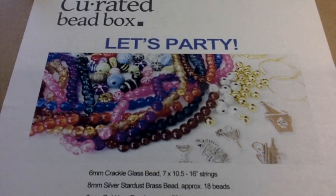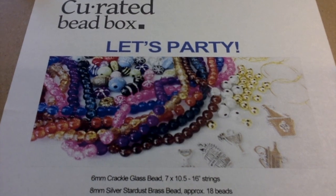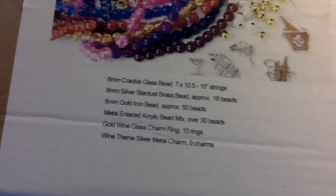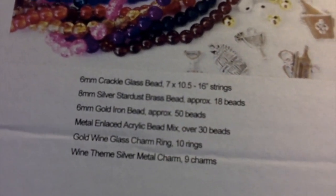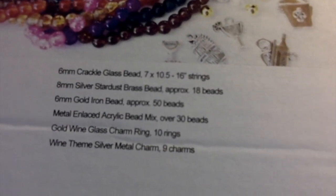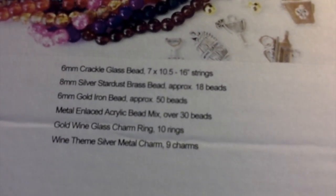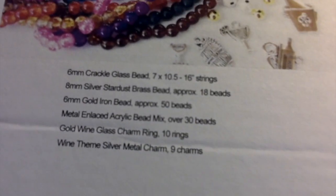Hello everybody, this is Terry Jeanette with the Tapping Flamingo. Look, it just came in the mail — wow, that was quick! If you're interested in anything, here is a close-up of the name of everything in this box. I'll have information down in the description box below so you can just click on the curated bead box link.